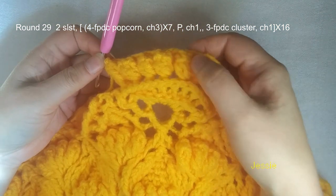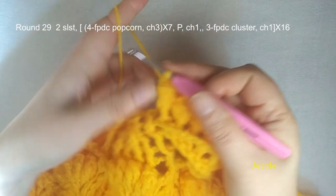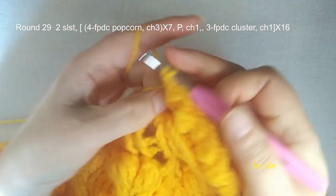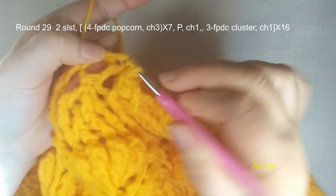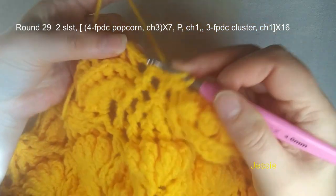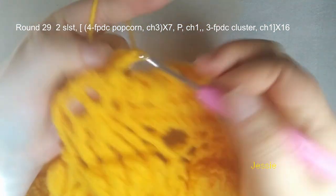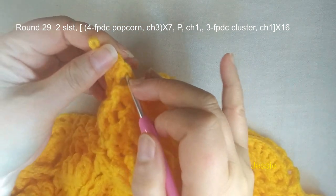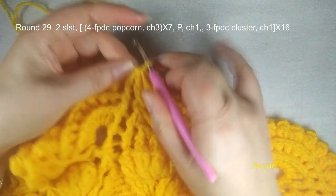Now we finish the 8 popcorns: 1, 2, 3, 4, 5, 6, 7, 8. Make sure to finish 1 popcorn — you need to do chain 3. Finish the last one, we do chain 1, and we make these 3 posts together. Make 1 and finish the front post double crochet, second one — we have 4 loops, finish this cluster, chain 1. Then you repeat next: this post, we do 4 front post double crochet.